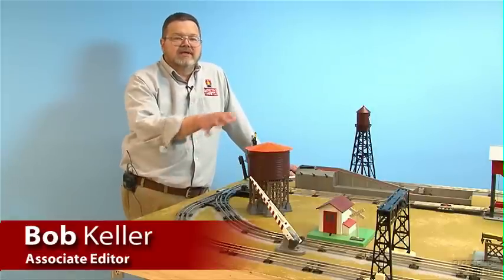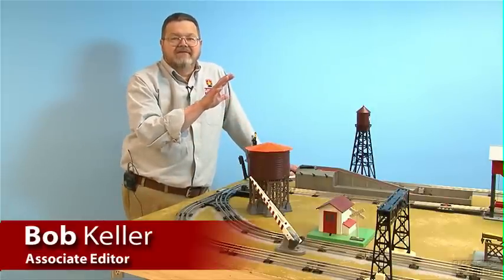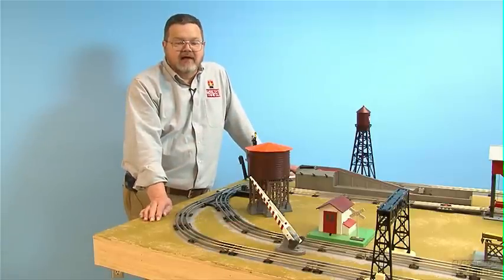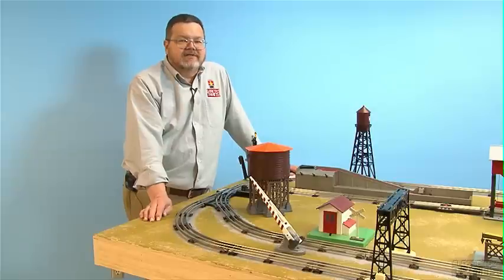Hi, this is Bob from Classic Toy Trains Magazine. What you see before you is not a finished layout. We are still in the early stages of building our project layout, but I wanted to take a couple of minutes to talk to you about pre-planning and track.